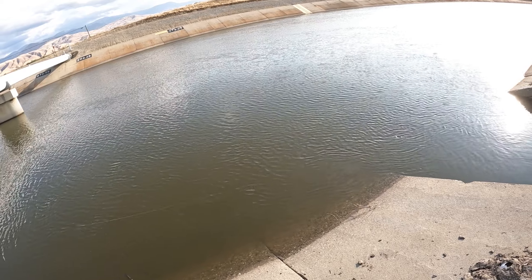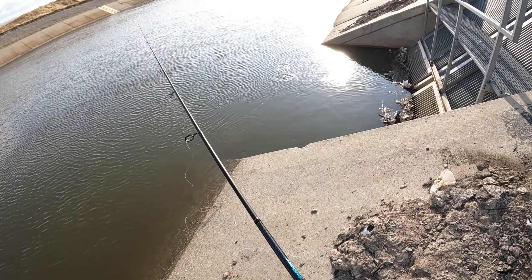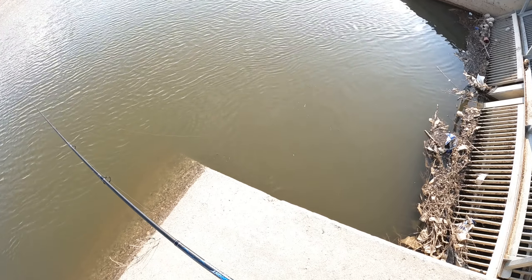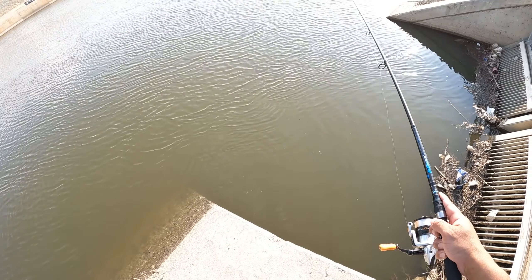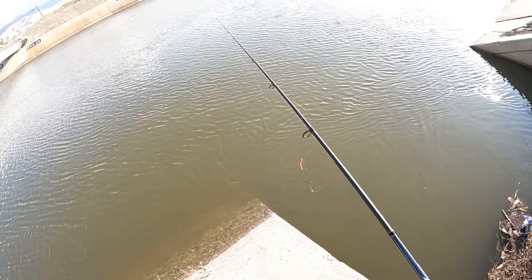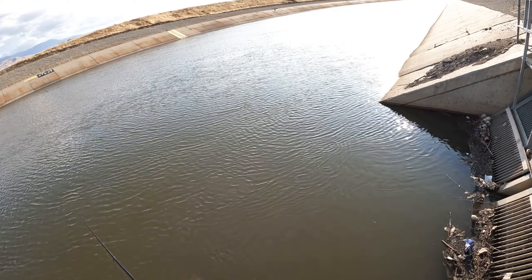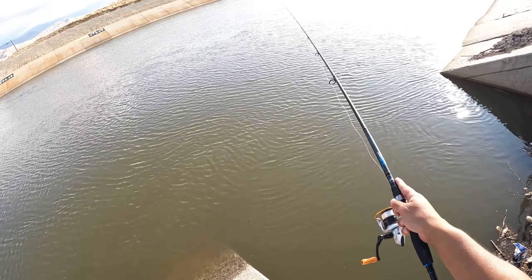Just kind of aggressively working it, trying to get the worm to move around and make it look realistic. Just shaking the rod tip, giving it little shakes, trying to entice something to come up and bite it. Every now and then I let it go down, let it slack, let it hit the bottom and just pop it, and I just keep on casting - you'll find them. Just leave it in there, pop it a few times.